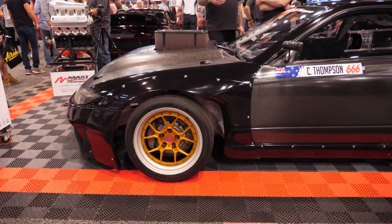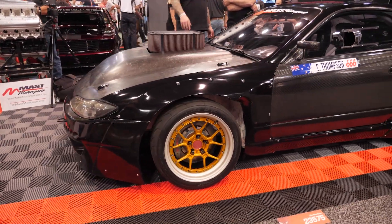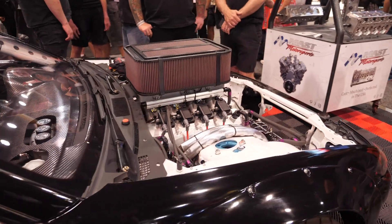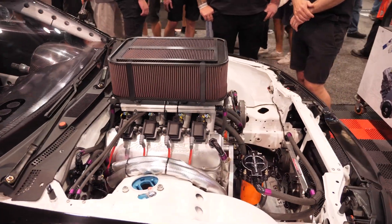When it comes to building a race car or a drift car, there's more to it than just getting the performance out of the car. Building a car that's got both form and function is really important to focus on.